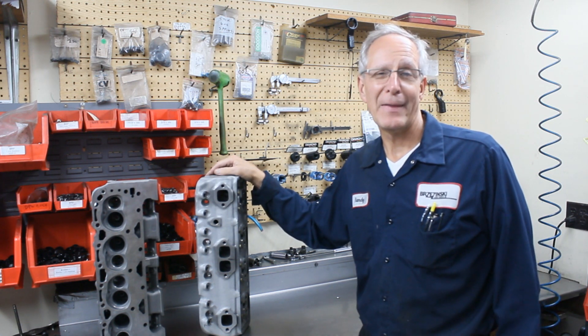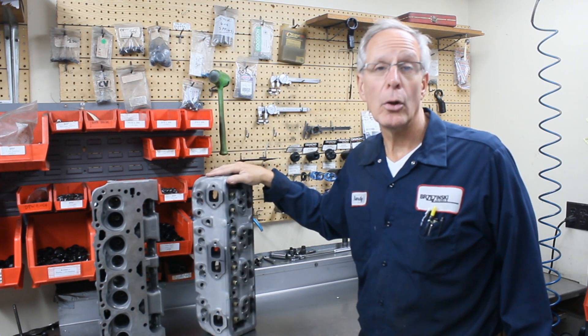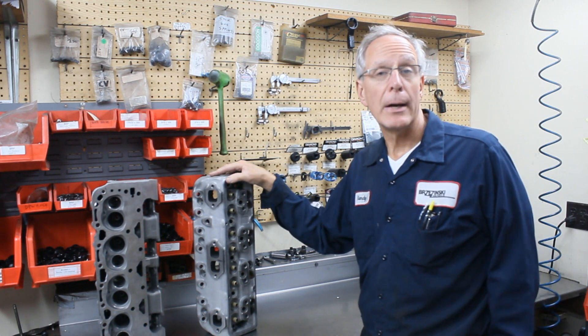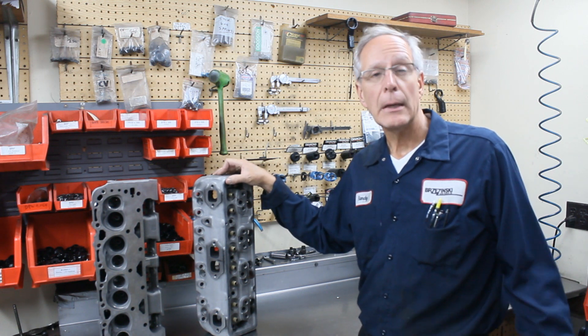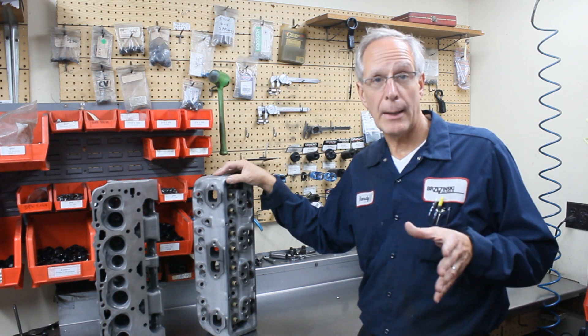Sometimes that can be a little bit of fun. These heads are a lot more reliable than the 50-year-old used double hump heads. A head like this they're going to have for the next 30 or 40 years because they just don't break. They give you better performance in the right application.